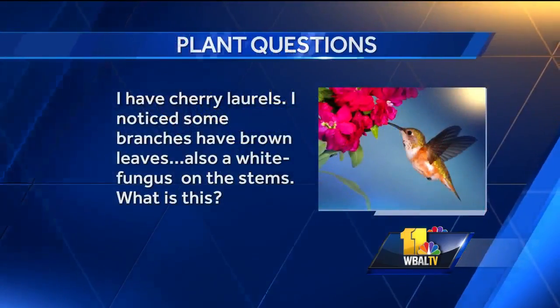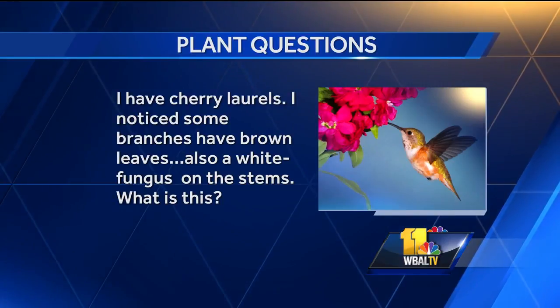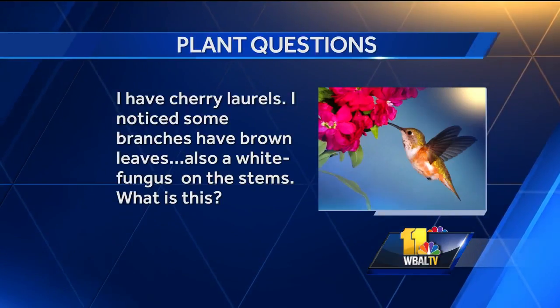I have cherry laurels. I noticed some branches have brown leaves, and also a white fungus on the stems. What is this? The white fungus may be some kind of scale on there. Hopefully the cold is going to kill those off, so you don't need to worry about it now. If you see that again in the spring, spray it with a horticultural oil — that will suffocate the little devils.